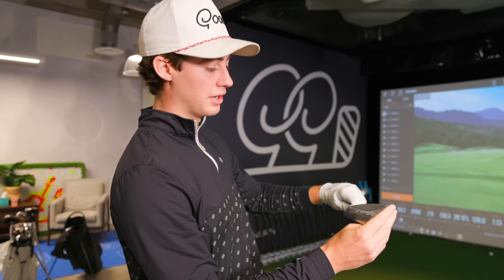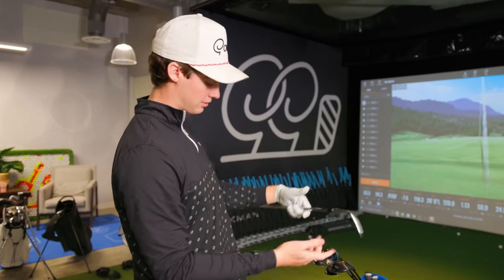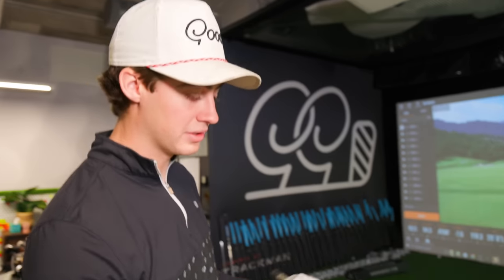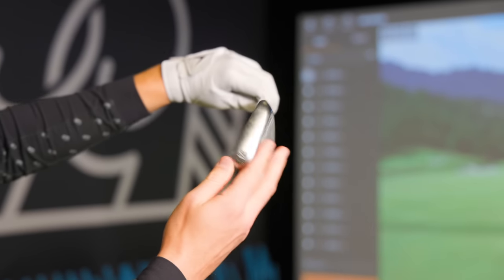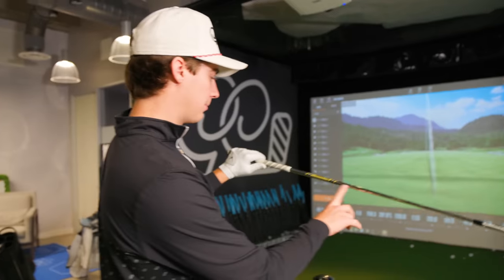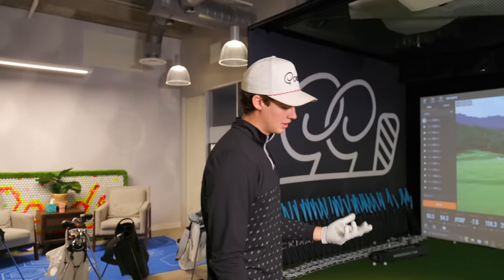My third and final wedge, other than my pitching wedge, is an S-Grind as well — 10 degrees of bounce, 50 degree. So it's essentially the same as the 54 degree but in a 50 degree. The 54 and 50 are the same; the only difference is my 58. Sometimes I use a 50 degree around the greens, but most of the time I judge this based off full swings, and it feels really good. This is normally a 125-130 club with Dynamic Gold S400. The 54 degree is around 115-120, and the 58 degree full swing is around 90 to 100.